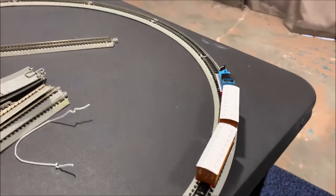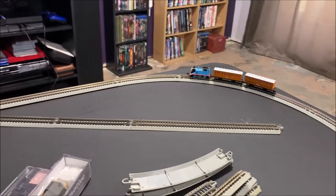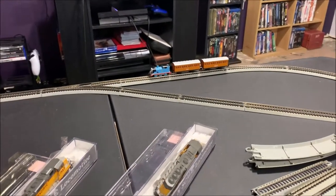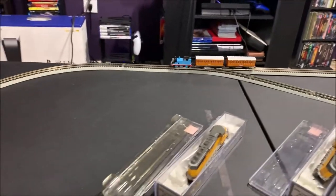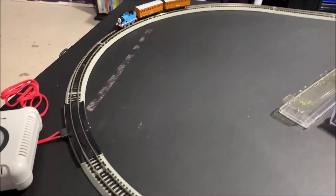It's just using the 11-and-a-quarter-inch Bachmann curves, so just smaller stuff running. It's a little bit on the edge but I think it'll work right.